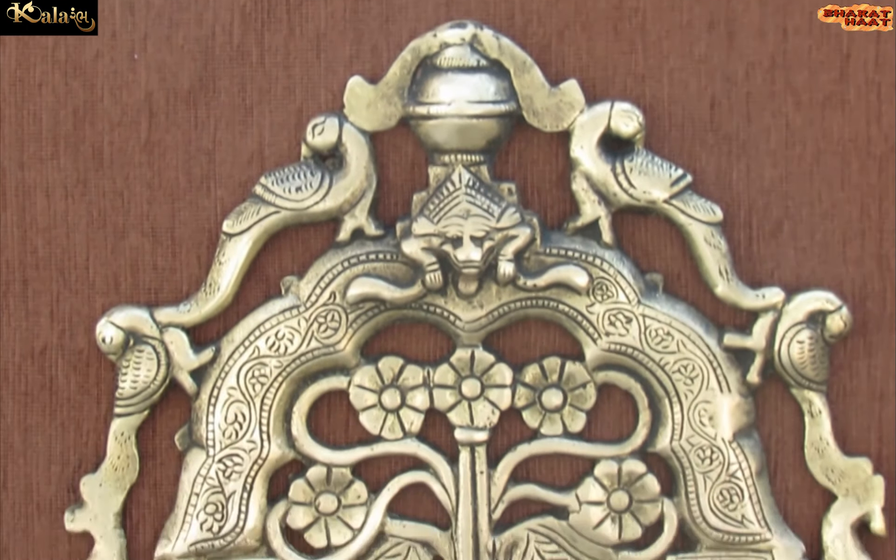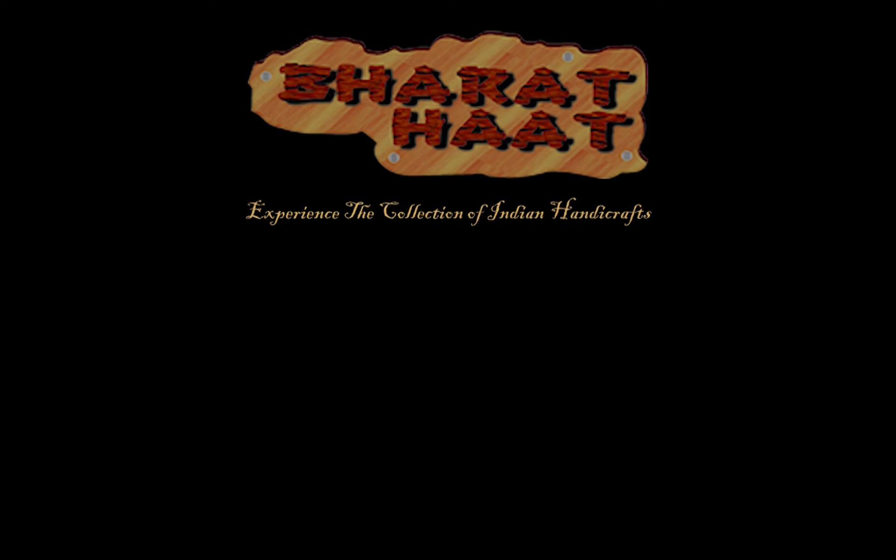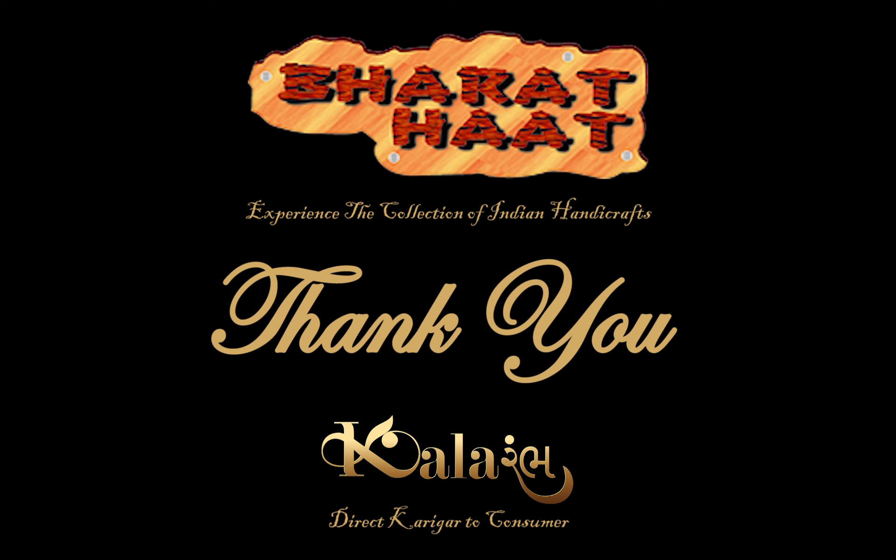With every purchase of Color Amba products, you support local handicraft artists. Color Amba by Bharat Heart. Experience the collection of Indian handicraft. Sayaji Ganjwarudra.